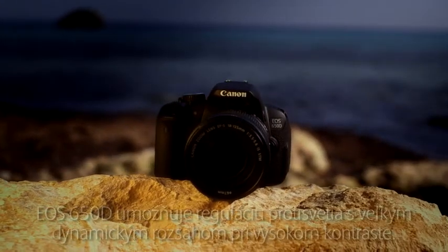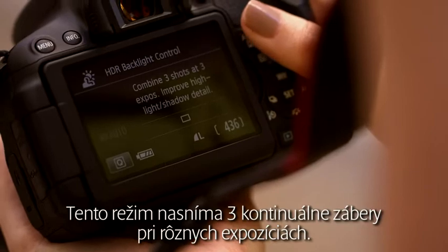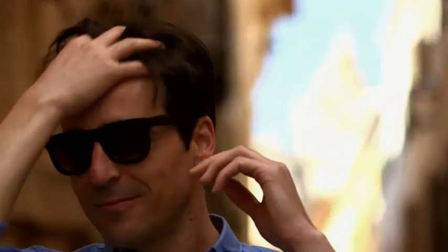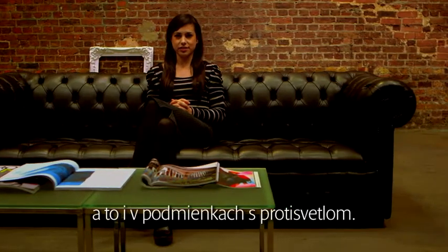The EOS 650D features a high dynamic range backlight control mode for high contrast shots. The mode takes three continuous shots at different exposures — under, correctly, and over exposed — and then combines them to create an image with minimal loss of highlight detail and shadow detail, even in backlit conditions.